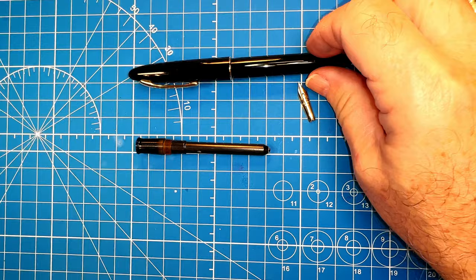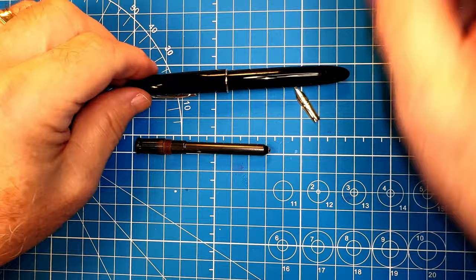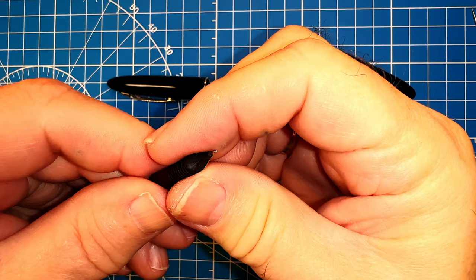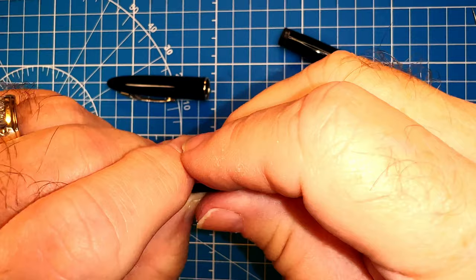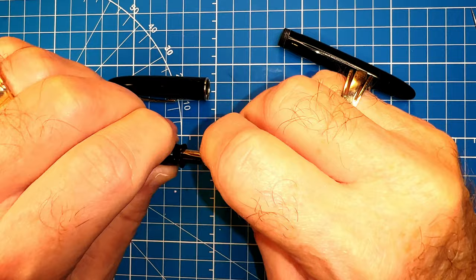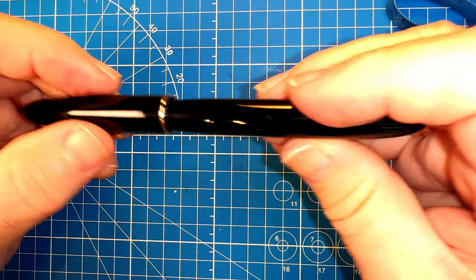The cap and barrel I polished up with McGuire's Swirl Remover Number 2, which is a mild abrasive polish, then waxed and buffed with Conservator's Wax — also known as Renaissance Wax — and it came up very nicely. Then I put the ebonite feed so the edges come just to where the shoulders meet on the feed, lined up the nib, and pushed firmly. Because the section is threaded I didn't need to shellac it down, and the pen was ready to ink up and write.